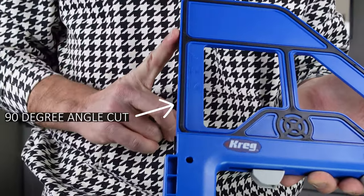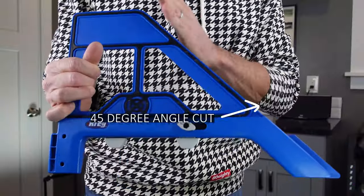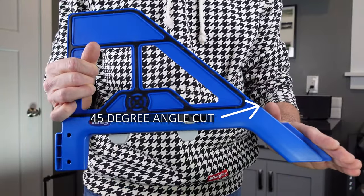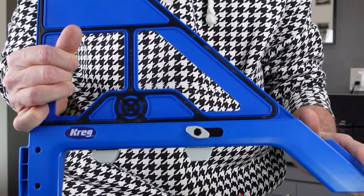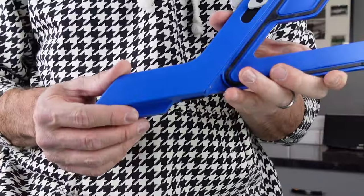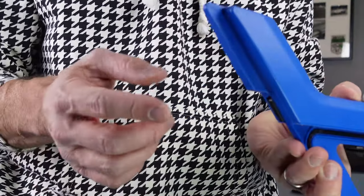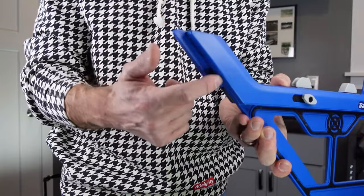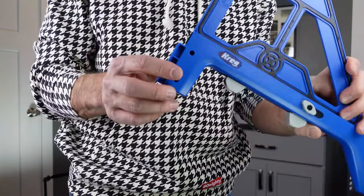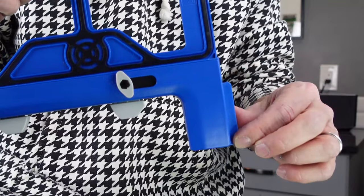It has your 90 degree angle cut side, which I'll show you in a second, and it has your 45 degree angle cut side. So whether you're cutting 90 or 45, it's going to give you a straight cut every single time. One of the really nice features is that when you go to make the actual cut, there's an extra guard on the side that will help your saw stay in place, and that is on both the 90 and the 45 degree angle side.